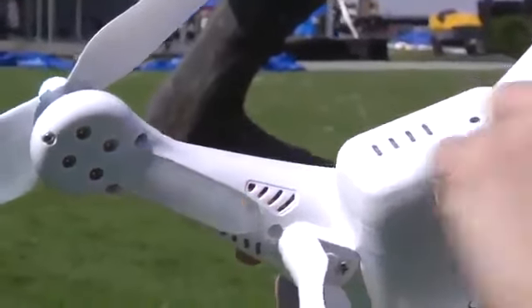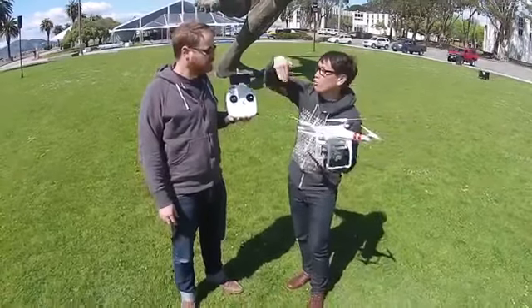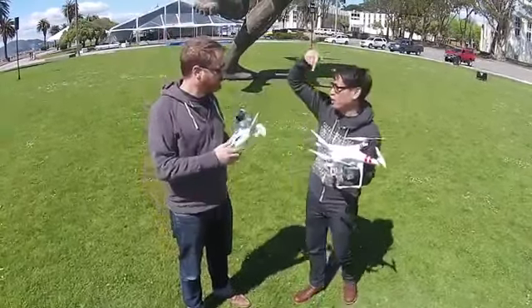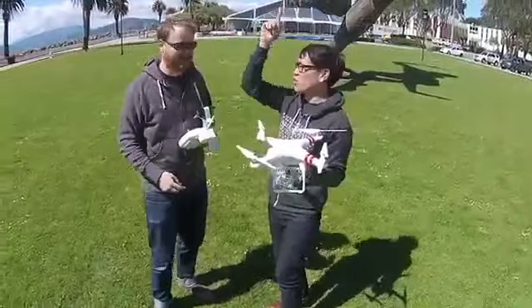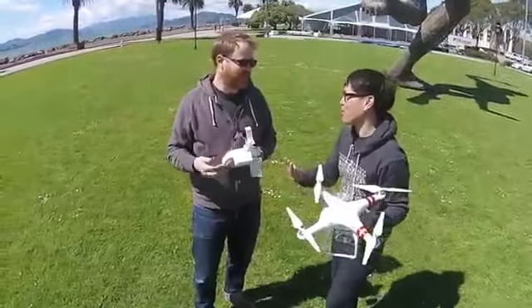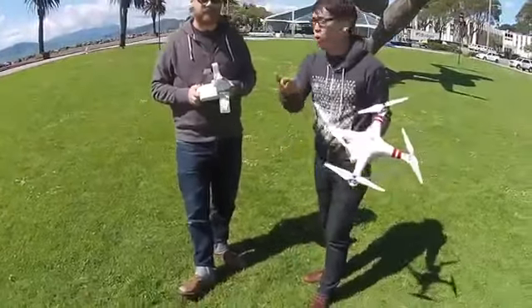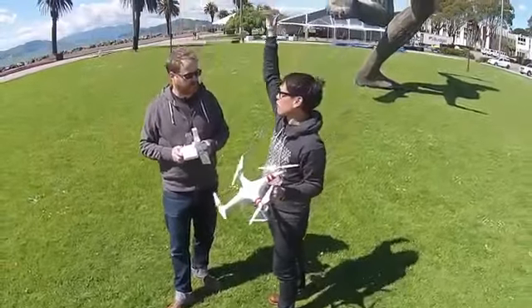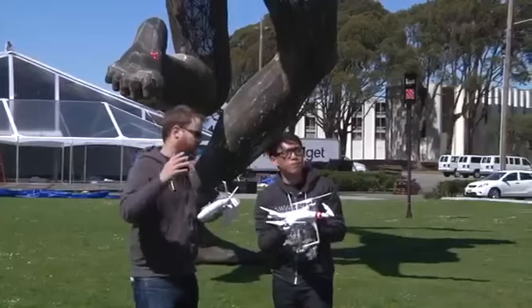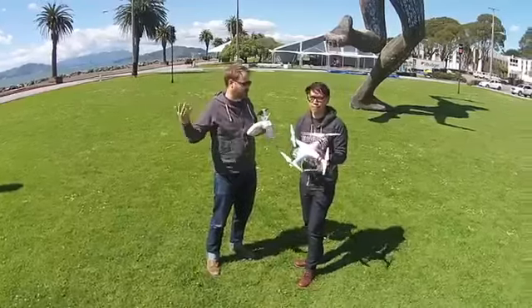With GPS lock, even at 400 or 1,000 feet high, it'll fight the wind and try to stay exactly in position. You can take it all the way back down and it'll land within 2.5 meters. With the GPS, you can actually turn off the transmitter — if you lose connection or it loses power, it'll try to find its original spot and hover about 20 meters above where it launched. So you don't have to worry about running out of radio range and it crashing in somebody's backyard — it'll come back to more or less where it started.